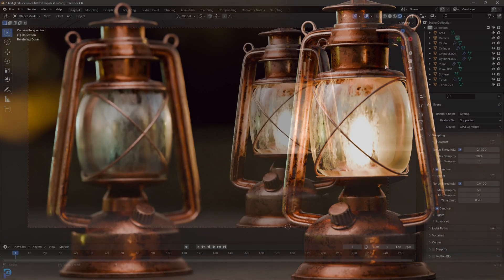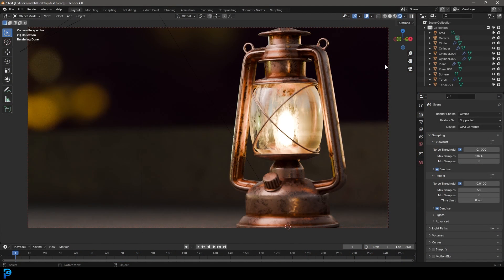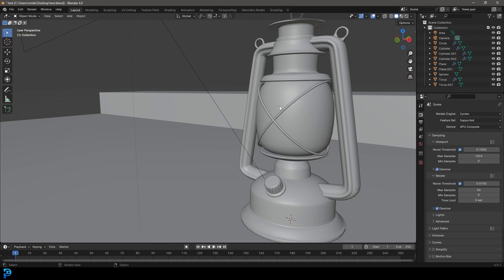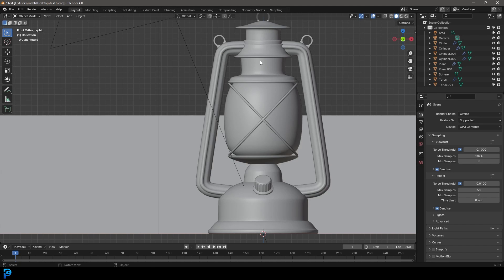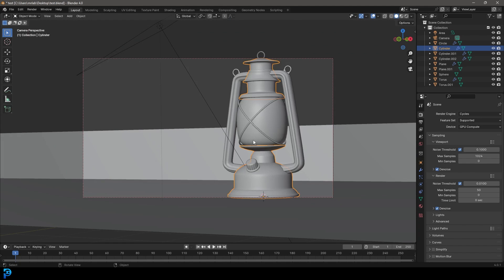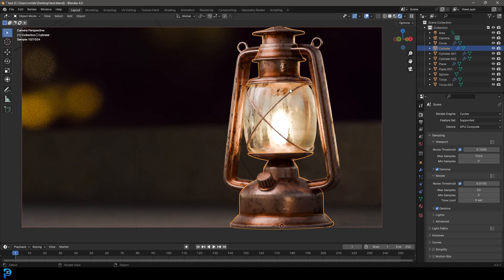So I feel like doing a little bit of modeling again. We're going to be making from scratch all the way through to the final render — this lantern in Blender 4.0. So this is going to be part one where we do the modeling, and then in part two we'll do the materials and the lighting. This is kind of somewhere between beginner and intermediate. We're going to be using the screw modifier to make most of the body of the lantern. Let's get into part one and make a vintage looking lantern.